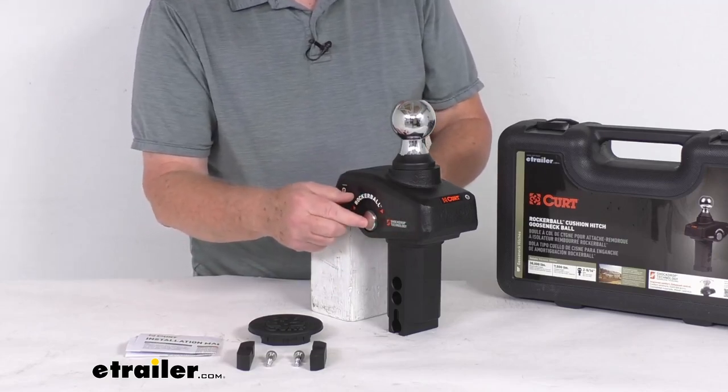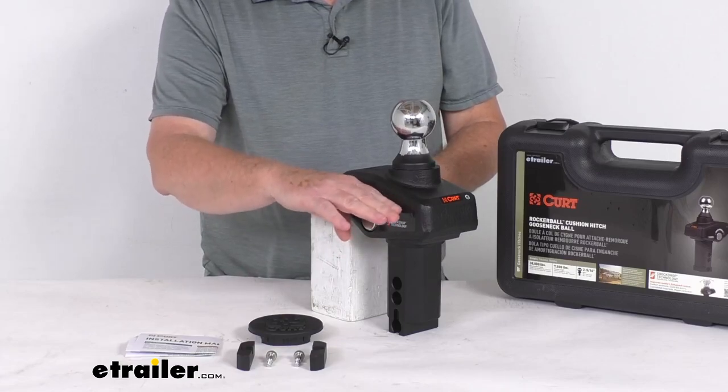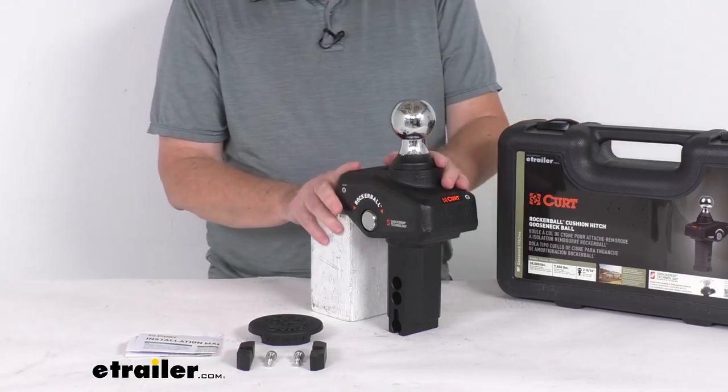This offset pin will dampen any vertical chucking and fore-and-aft motion during your sudden starts and stops. This will help minimize stress on your tow vehicle suspension and brakes for extended longevity.